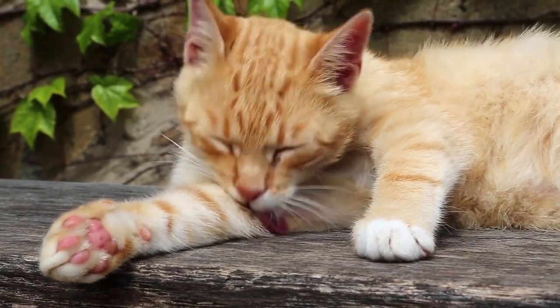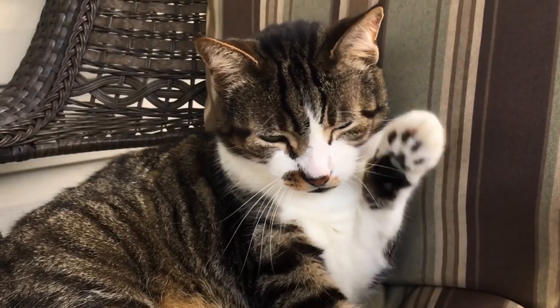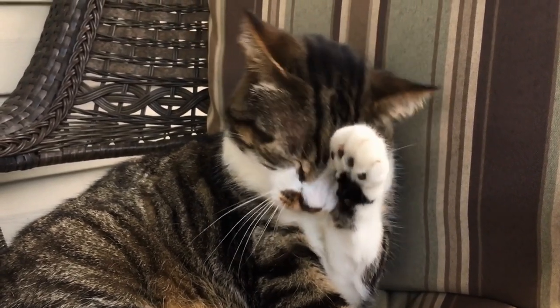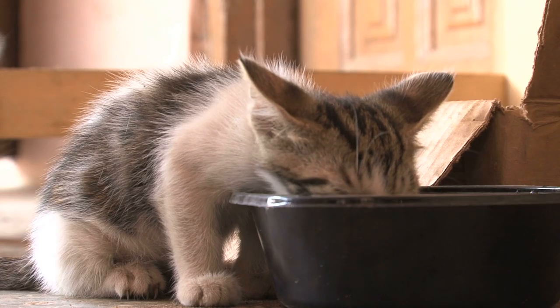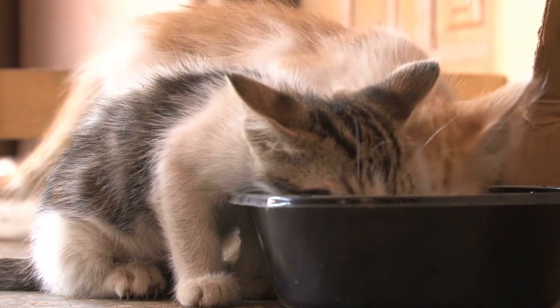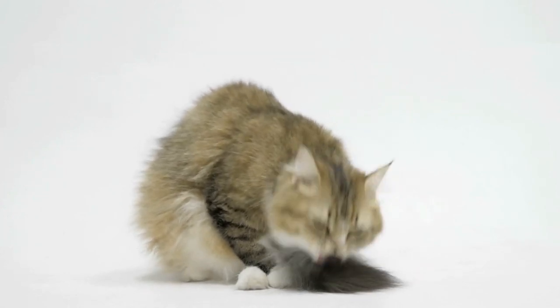Another function of these conical papillae is to help remove the meat attached to the bones of their prey. The feline is a born hunter, so they have characteristics that facilitate this activity. Of course, domestic cats no longer need to use their tongues for this purpose unless they are on a BARF or homemade diet. Even so, many of them still retain their hunting instinct and do not miss the opportunity to hunt small animals such as mice or birds.